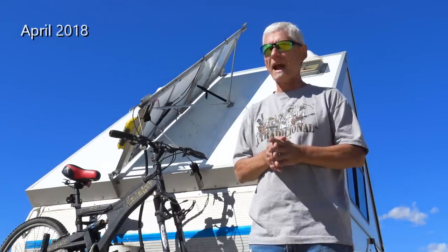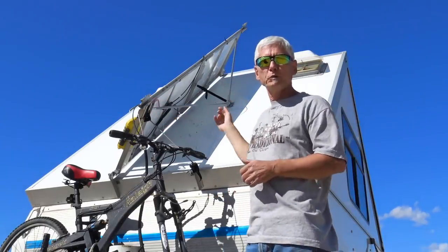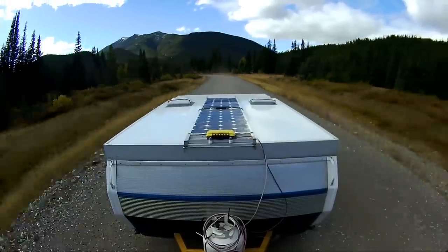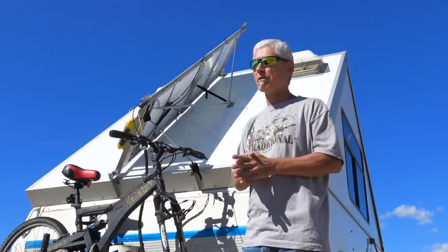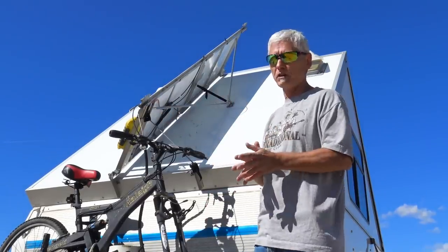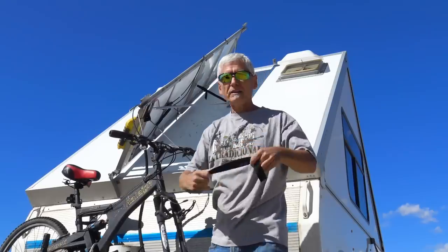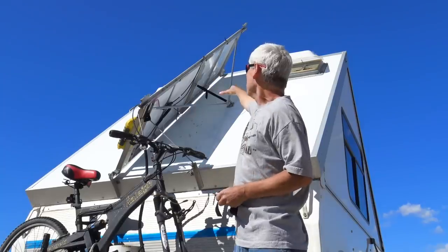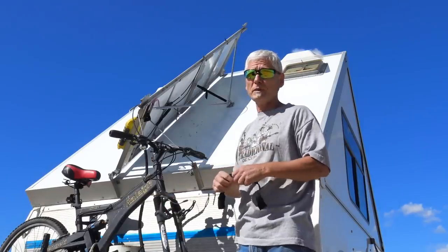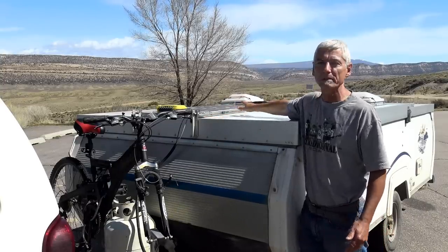A legitimate concern some viewers may have is how well this performs when it's really windy. When it's flat on the roof and secured by these four posts I've had no issues whatsoever — not just while camping but when I'm on the highway with crosswinds. It has stayed secure. However, when I have it hinged up, you do have to make sure it's properly secure. What I do is use velcro straps — I just strap the bar top and bottom. When it's strapped at both ends you shouldn't have any problems. Having flexible panels on the roof of an A-liner is no problem at all. They're streamlined, they're secure, they don't flap.